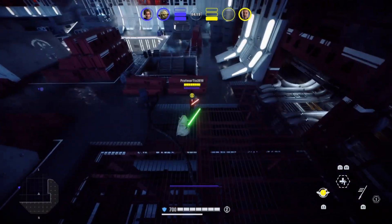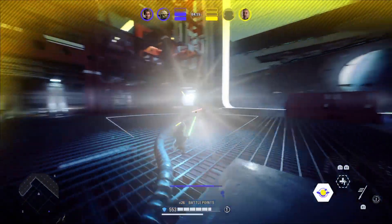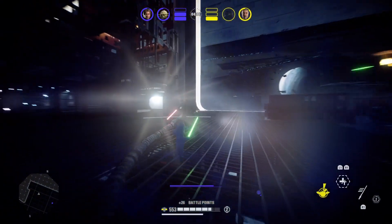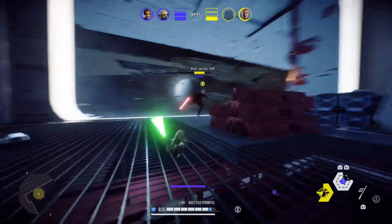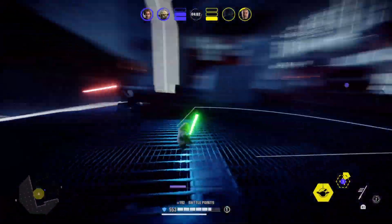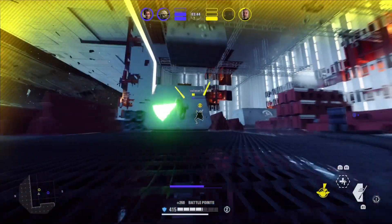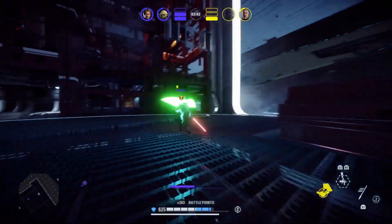I started this duel off with the jump lunge technique and it completely threw off my enemy's sense of coordination. I didn't really win any trade damage or anything like that — it just made my enemy uneasy about my playstyle and made them slightly more scared of my Yoda, which is all you need to win a duel with Yoda. If you can get an enemy on the defense when playing this character, it's pretty easy to chip away at their health and get damage through their block.